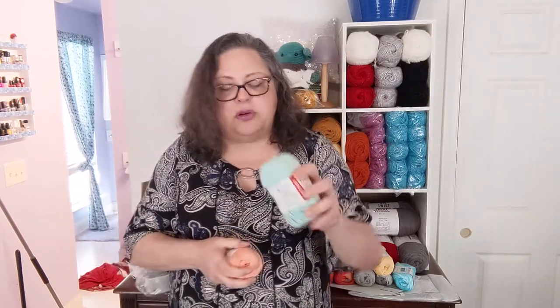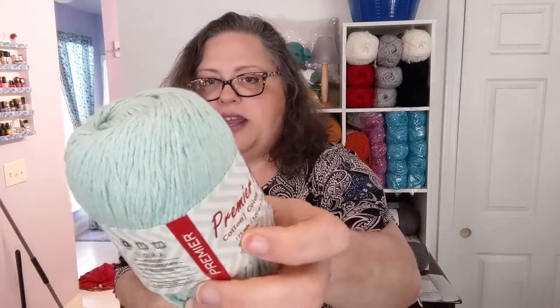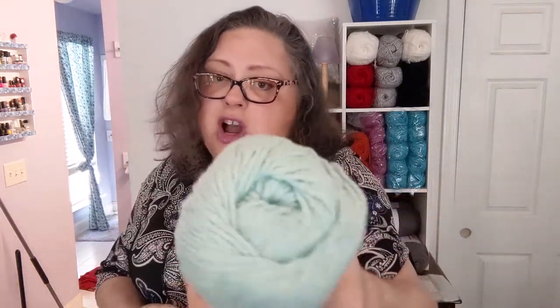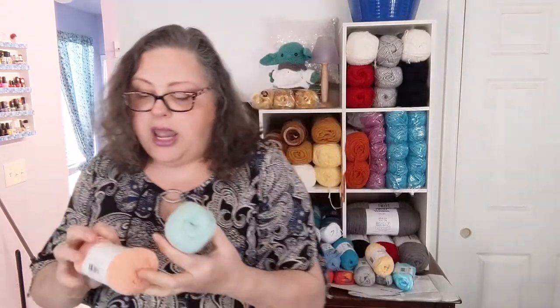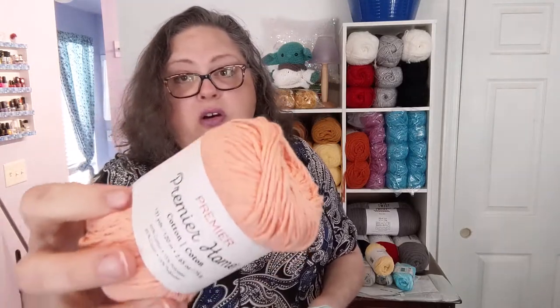Finally, I got one called Pastel Blue — to me it looks way more on the greenish side, almost a minty baby green, not really blue, but I think it's pretty. And one called Peach, which is indeed a peachy color. So I have a lot of little cotton projects in my future.